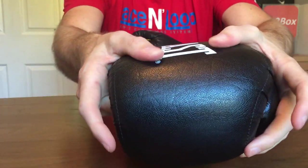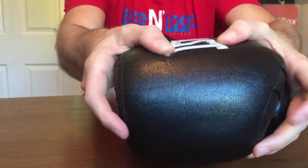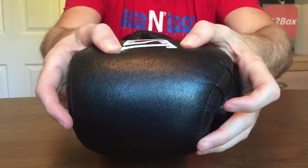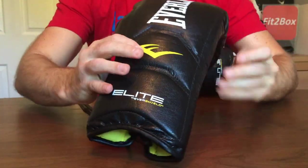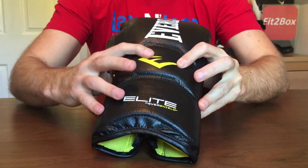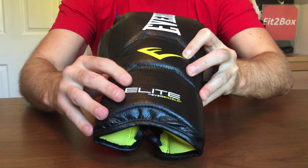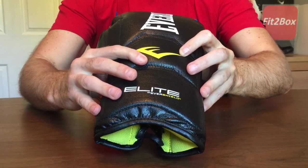As you can see, there's good protection in the padding — that is a multi-layered foam. At the back you've got some excellent padding, and that is their Evershield Tech, which supports the rear of the hand and stabilises it.